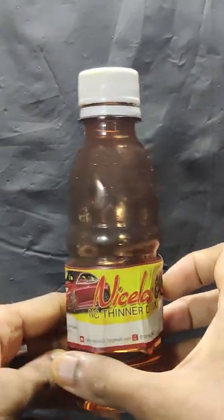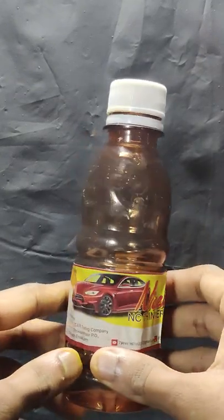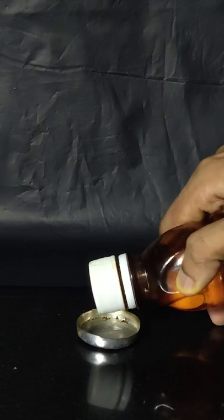This is thinner, which is commonly used as a solvent to dissolve paint. It contains spirit, due to which it is highly flammable and should not be kept close to any flame. This is a very dangerous liquid as it can spontaneously catch fire, and it should never be poured into a naked flame.